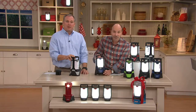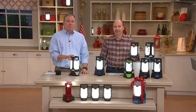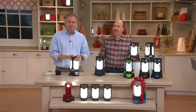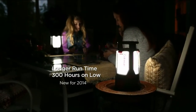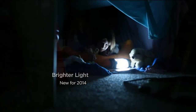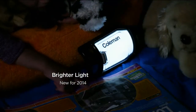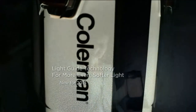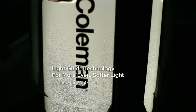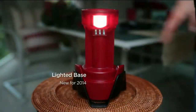Evelyn bought one about three years ago when QVC first advertised the Coleman lantern. She says when the lights go out — she lives out in the country — she turns that thing on and you don't notice the lights are out. She lit up the whole main area of her basement with it, no problem.